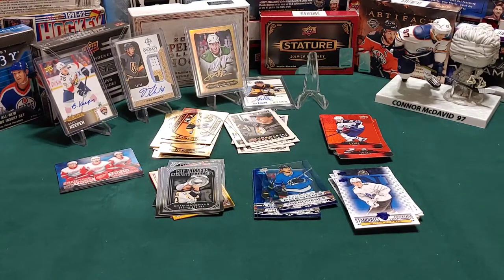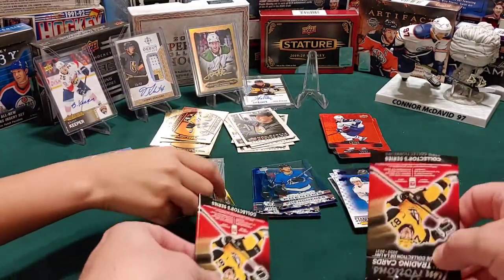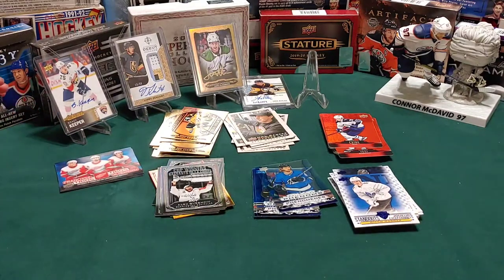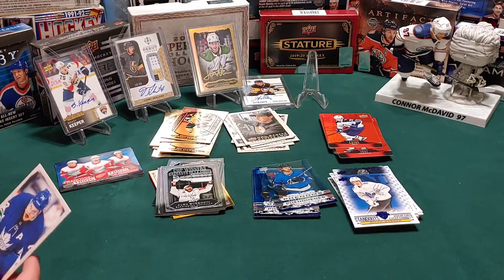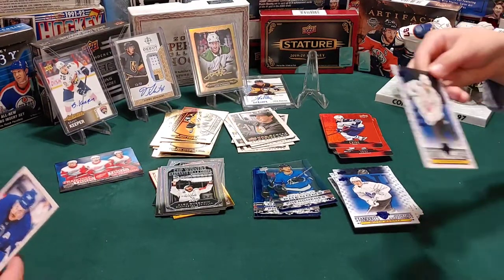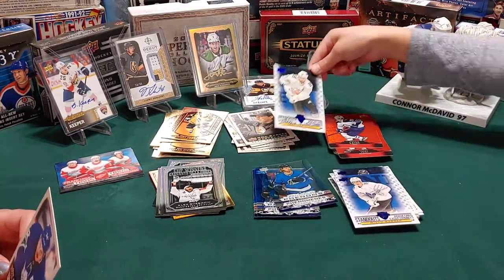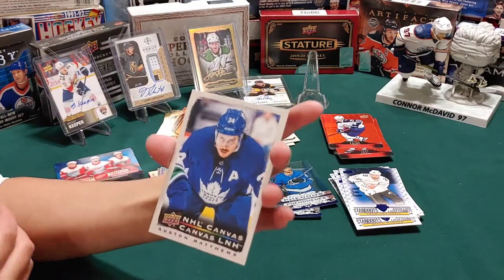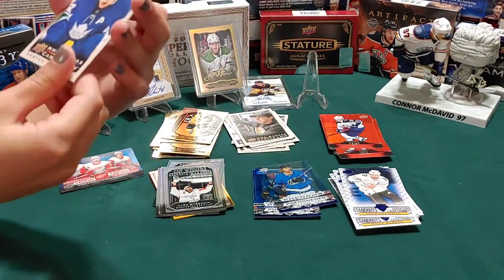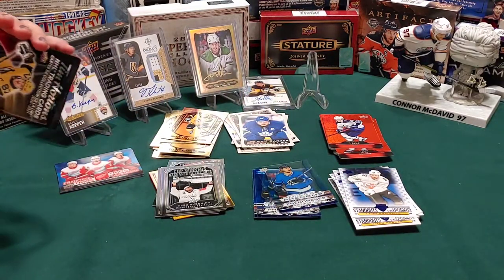You guys have got a little system going here - this is good, we're going through it pretty fast. I've got the cup winners Alex Ovechkin - always a good one. There's going to be a big thing to clean up for you guys. Leon Draisaitl standouts of the Oilers. I have got an NHL canvas of Auston Matthews - see, he still has his mustache! Keep them coming - I want to see that Lafreniere redemption card.